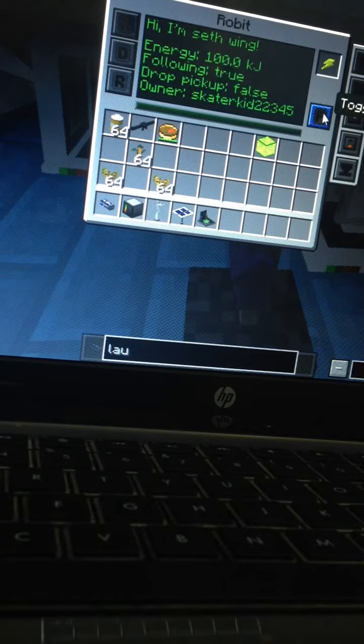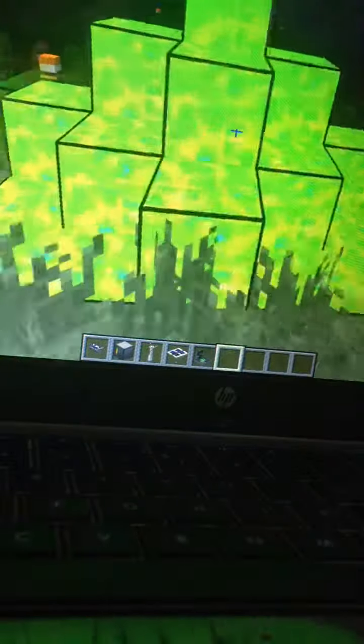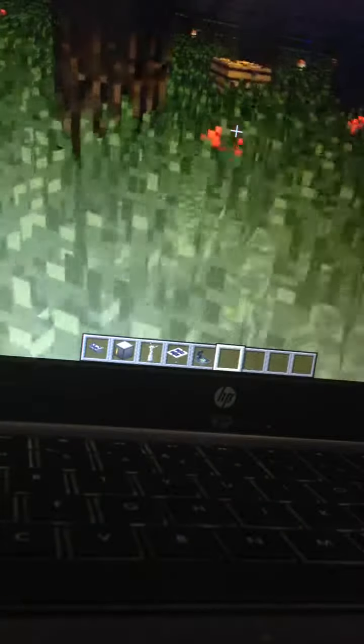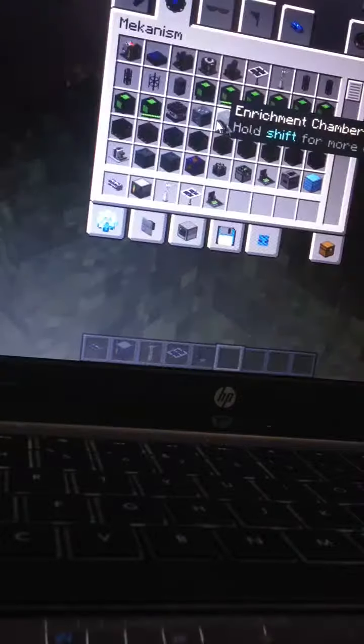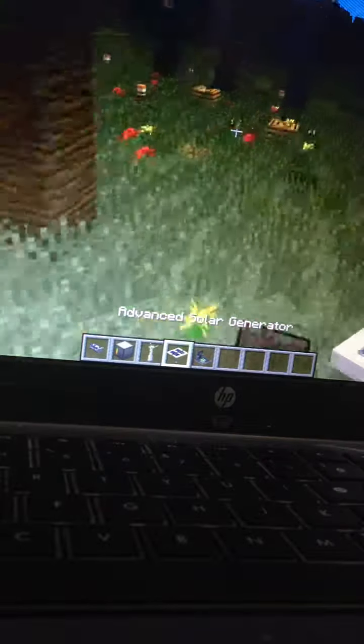He should be following me now. Are you coming? Here he comes. Anyways, let's set up our solar panel.